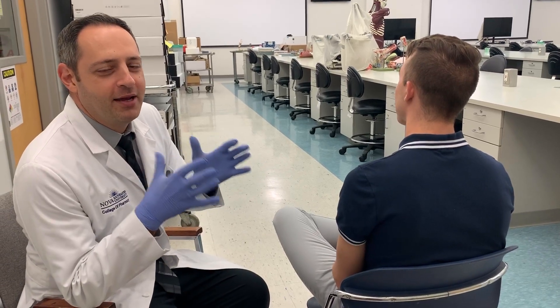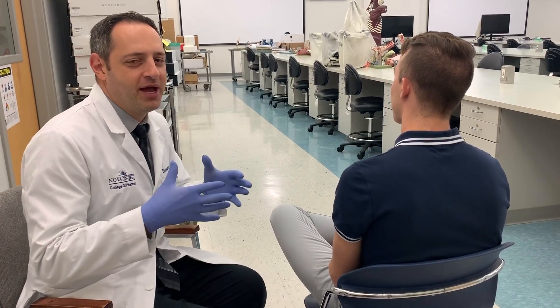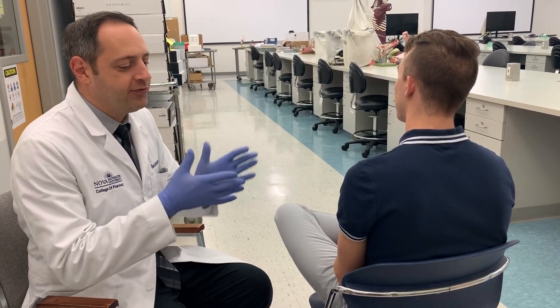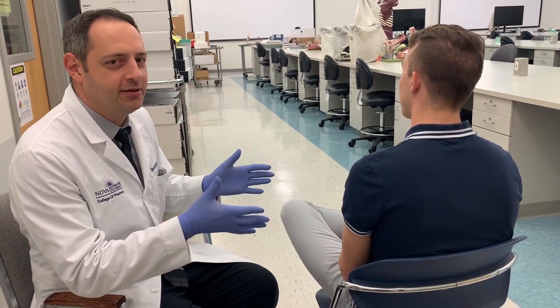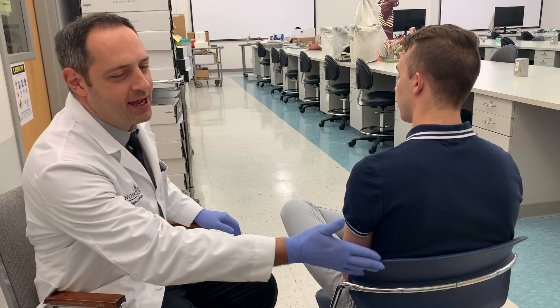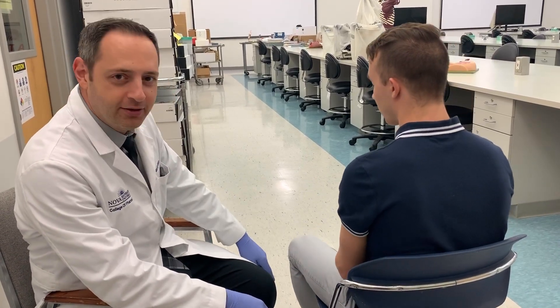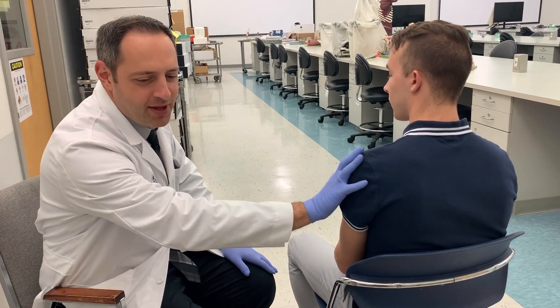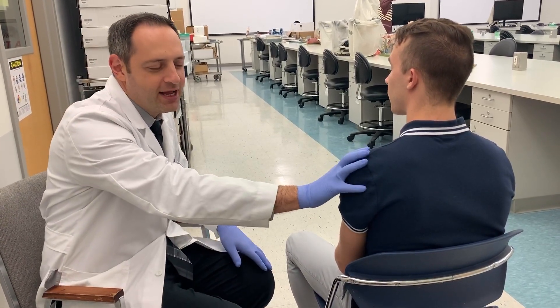In lab we're going to be demonstrating an IM injection. There are many techniques but I'm going to teach you the one that I feel is best for new immunizers. The first thing is that your partner should be seated with their back against the back of the chair, both feet on the ground, and the arm you're going to be injecting closest to your dominant hand.